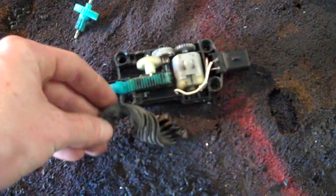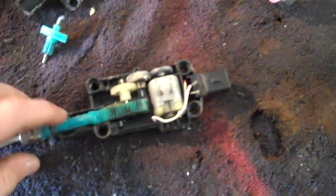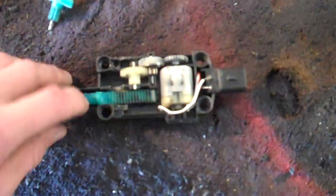The best way to fix this is to just replace it. The rubber boots — I have one right here — they're just completely torn up and disintegrated after 16 years. Since you can't buy just the boot, you have to buy the whole solenoid.